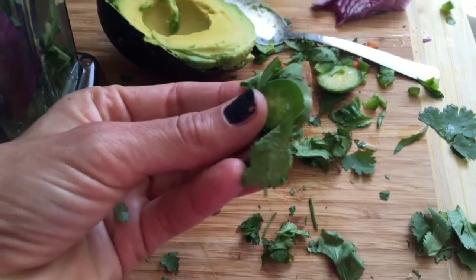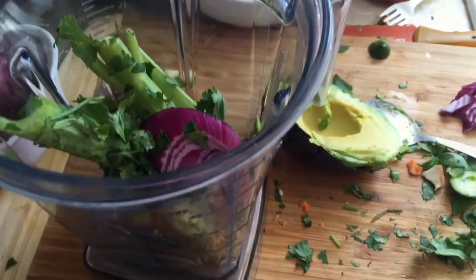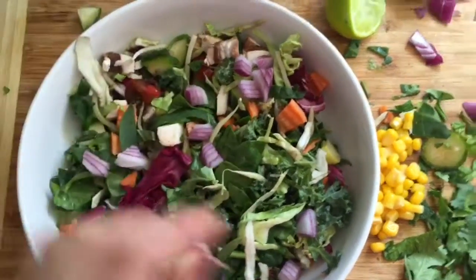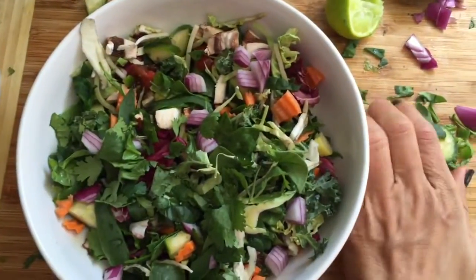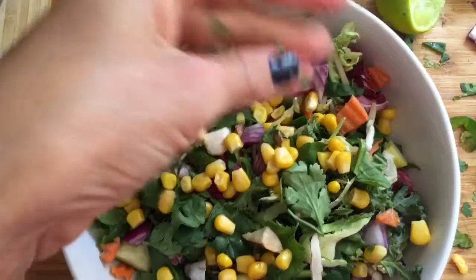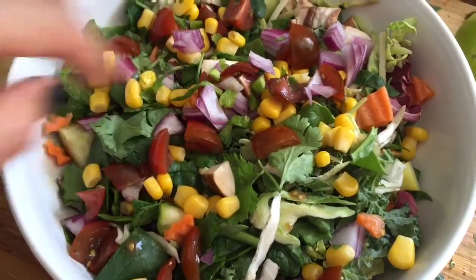I'm going to add some water and blend it up. I'm also going to add this jalapeño — not very big, just a little tiny bit to give it a little kick. Here's the salad — I am going to add some onions to it, some fresh cilantro, a little bit of corn, and on the tippy top I added a little bit of jalapeños.